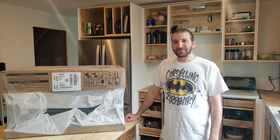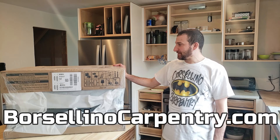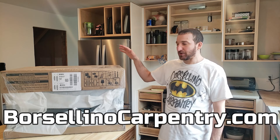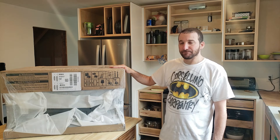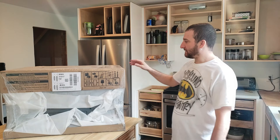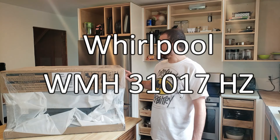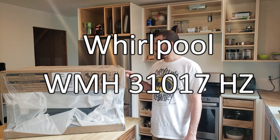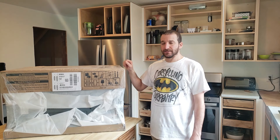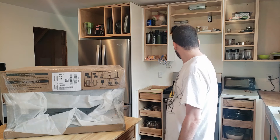Hey and welcome to Borsellino Carpentry. So in today's video I'm going to be installing a Whirlpool over-the-range microwave with the vent and all that stuff. This is the WMH31017HZ. It is the smudge-proof stainless steel to match the other appliances - the fridge, the stove, and the dishwasher.